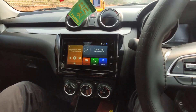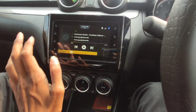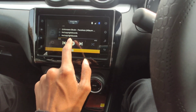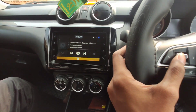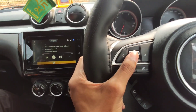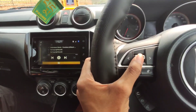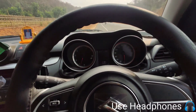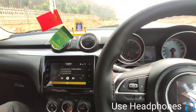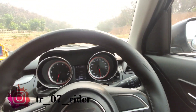Let's drive the car. You can hear the sound of the infotainment system — it is connected with Bluetooth. If you press this button, it will stop. You can control the volume from here. The sound is decent enough.